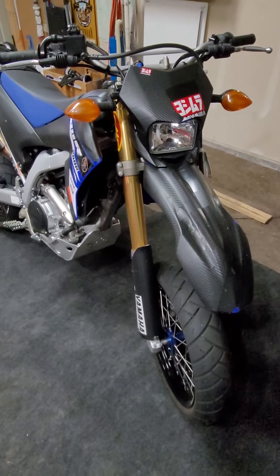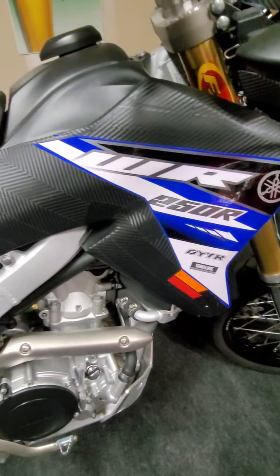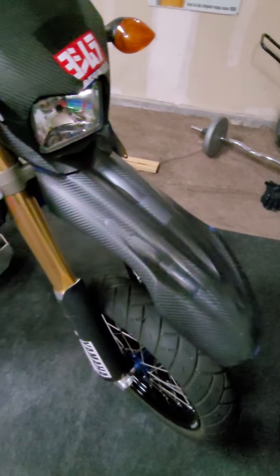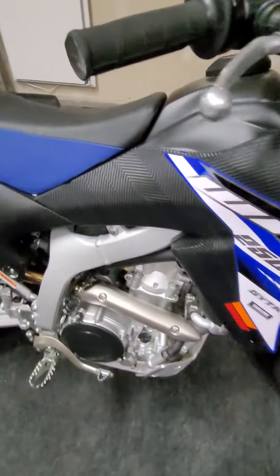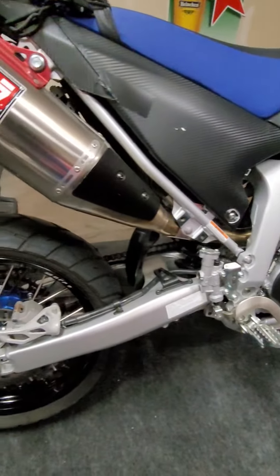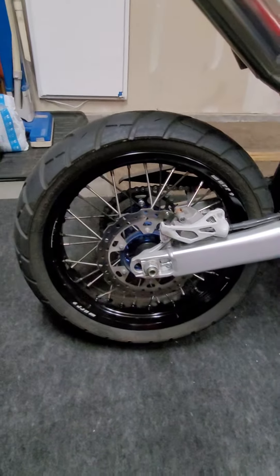This is my 2015 Yamaha WR 250R. I put all these stickers on the plastic when I first bought it, so everything underneath the plastic should still be like factory. It's a super clean bike — I drove it up and down the interstate for the most part and took it off-road a few times. I do have the original wheels and tires to convert it back to a dirt bike.